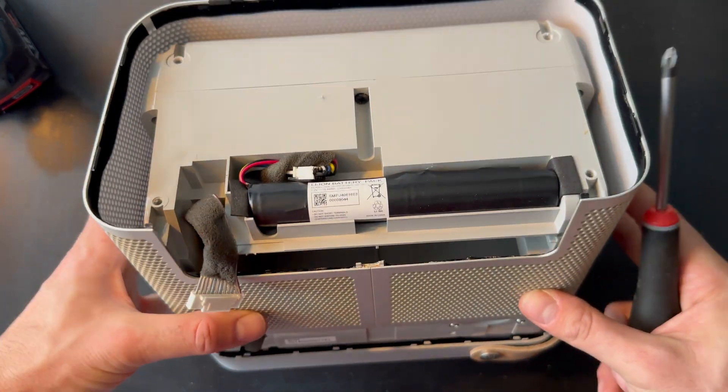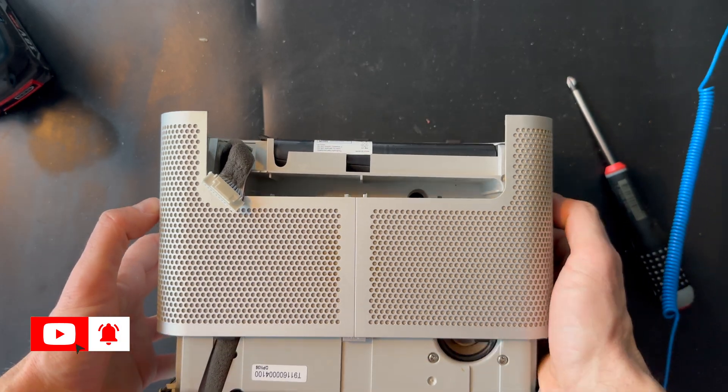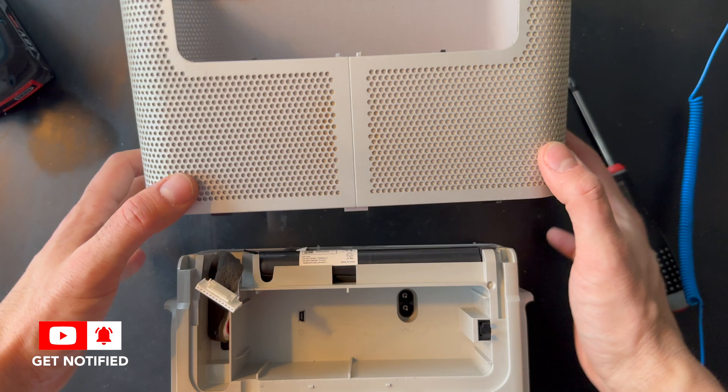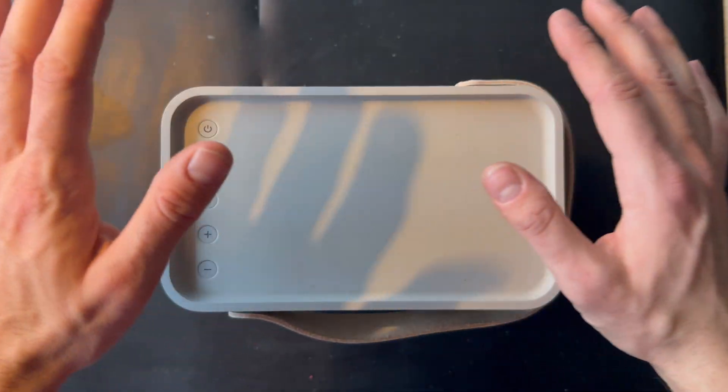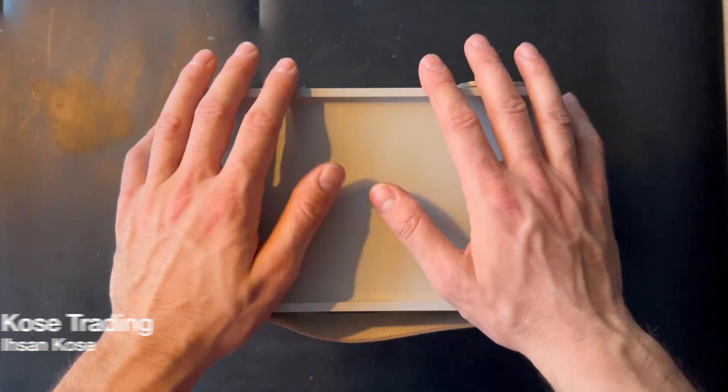So now we can remove the grill. There we go. Welcome to our YouTube channel again. This is Ethan Kohs from Kohs Trading and today we have another beautiful product at the table.